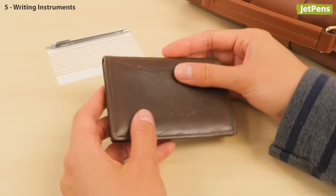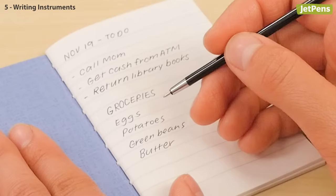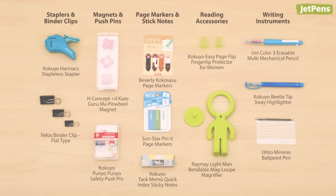Last but not least, the Oto Minimo is possibly the world's slimmest ballpoint pen. The plastic card that's included comes with a pen sleeve, so you can easily slip it into your planner, notebook, or wallet. Its 0.5mm needle tip writes smoothly with dark black ink.